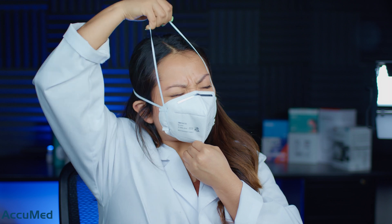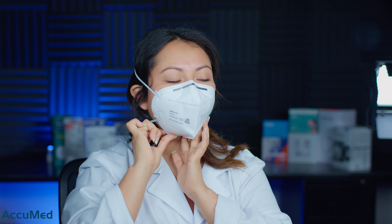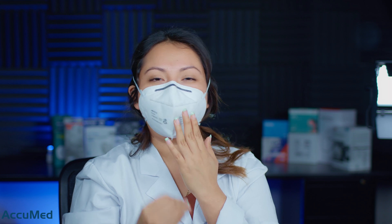Let's go ahead and try it on and see how it fits. That one's a tight one. I do definitely feel like I am getting a very good seal. It has a very strong smell — a very plastic, latex smell, but it also feels like it has a cover-up scent.